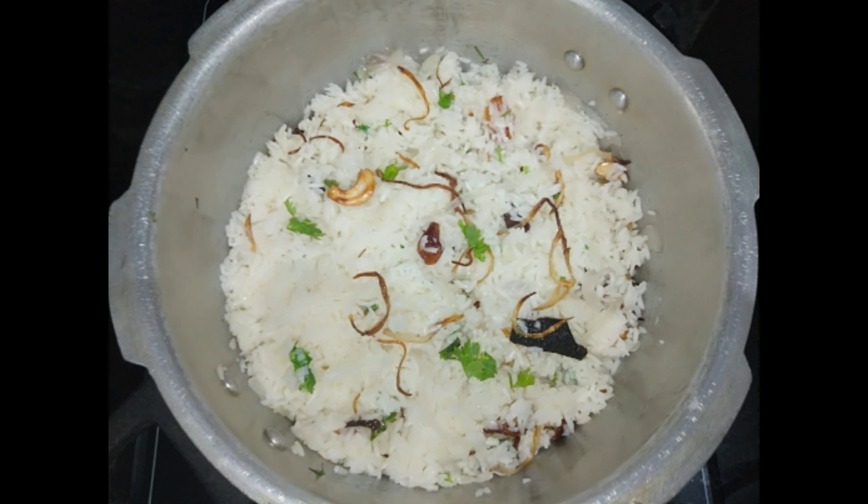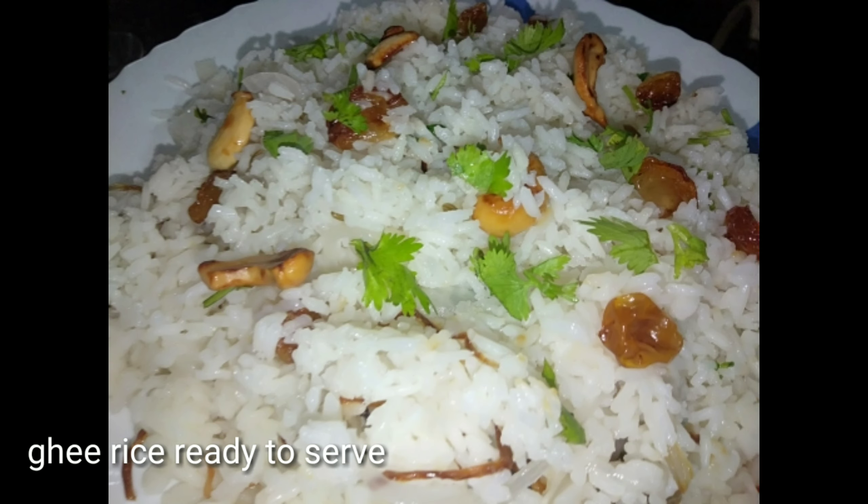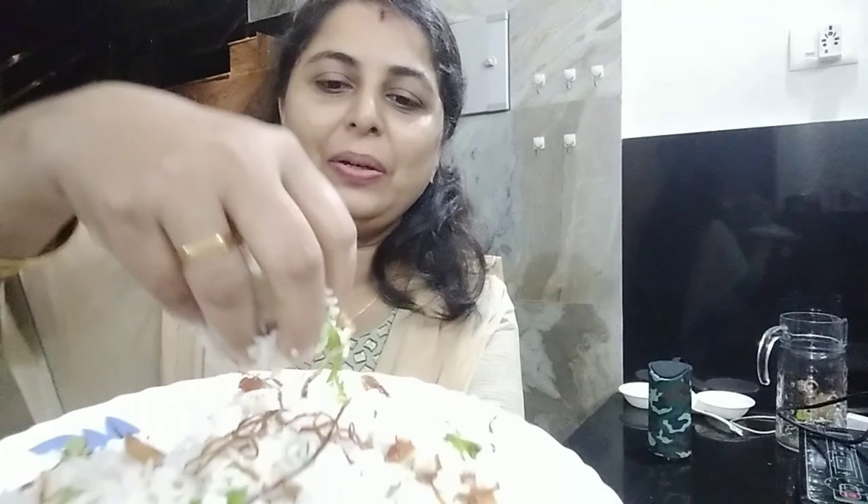You can taste the rice and it will taste nice. Now we have to put it in the water. I am going to put it in the water because it is good. Let's try it.